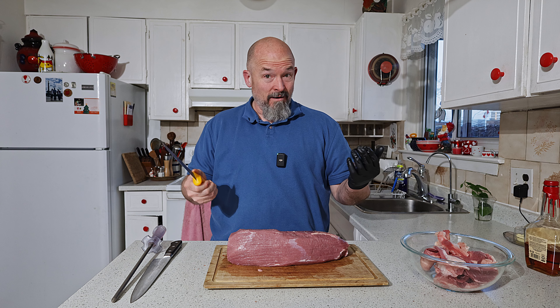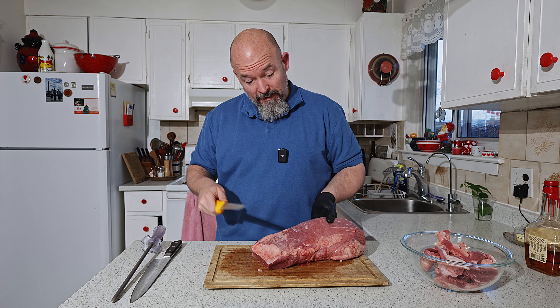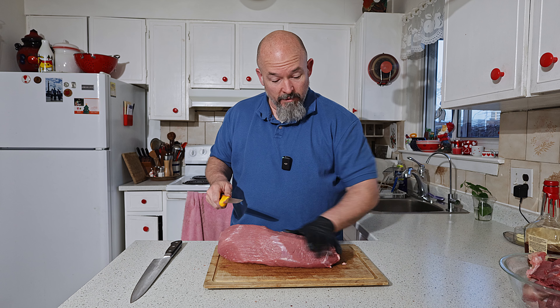If I forget anything along the way that you think I should explain, leave me some comments below and I will answer your questions. We are done. That can come up — we're going to deal with that later.